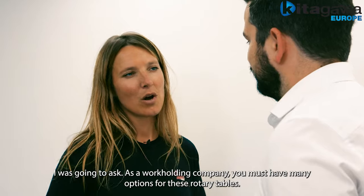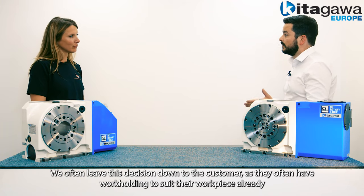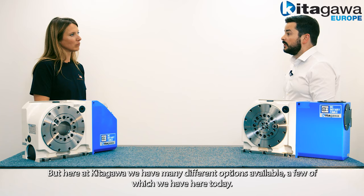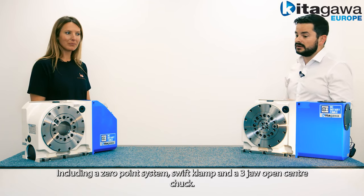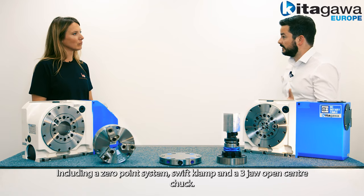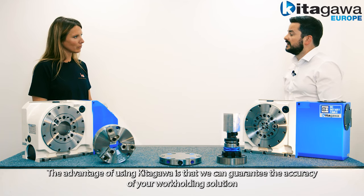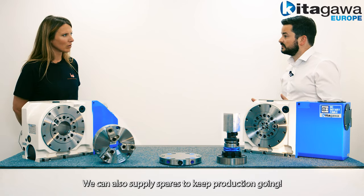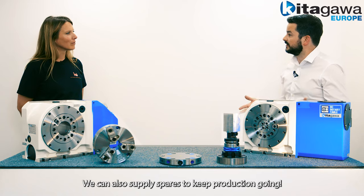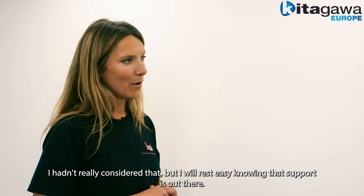As a work holding company you must have many options for these rotary tables. We often leave this decision down to the customer as they often have the work holding to suit their work piece already, but here at Kitagawa we have many different options available, a few of which we have here today including the zero point system, a swift clamp and a three jaw open center chuck. The advantage of using Kitagawa is that we can guarantee the accuracy of your work holding solution and also supply you with spares to keep production going.